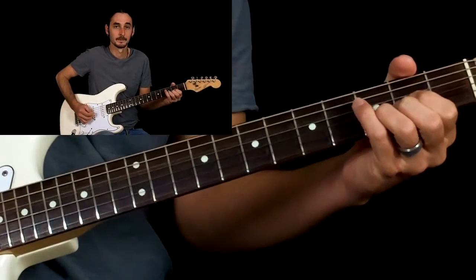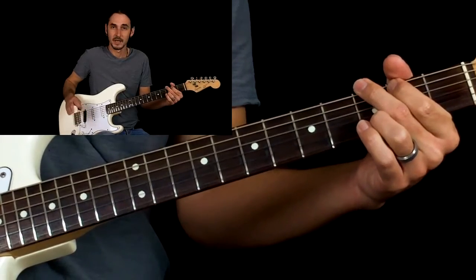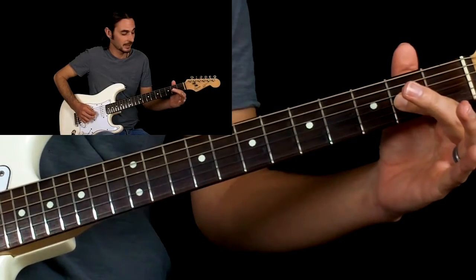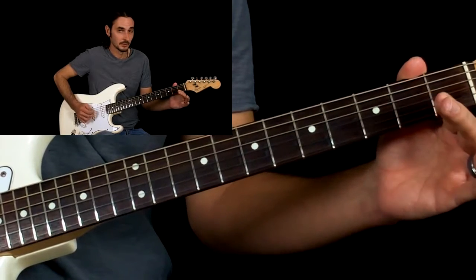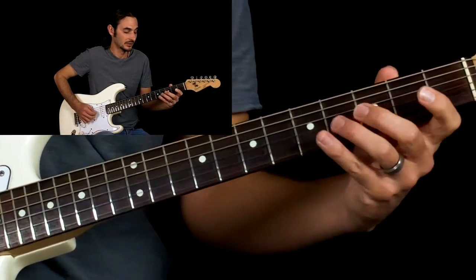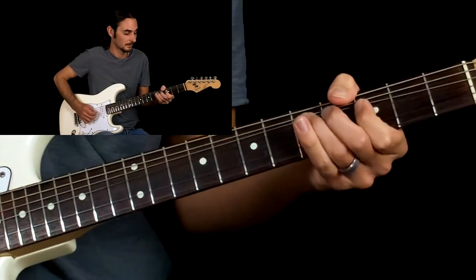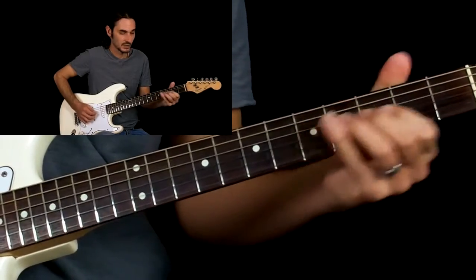Then we're going to do the pick pattern again — the chords, same thing. Now this time we have a different lick. That is the second fret G string — we're going to pull it off, and then pick the open G again, and do the same thing on the fourth fret. Then we go to the fifth fret and we do a full bend. Sounds cool fast.